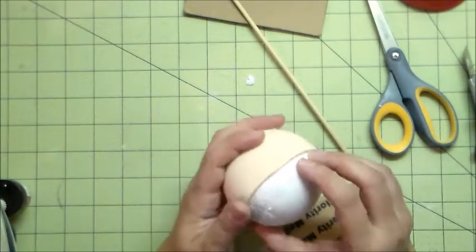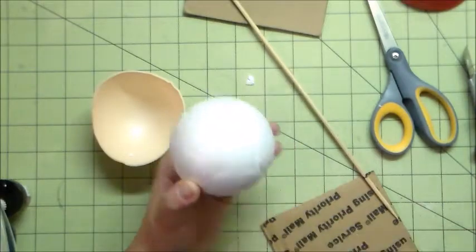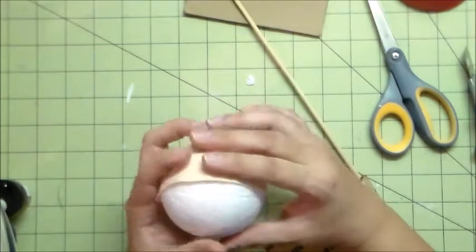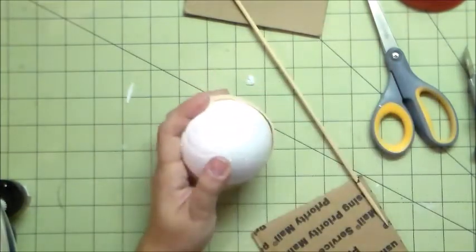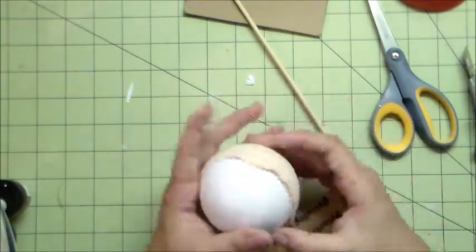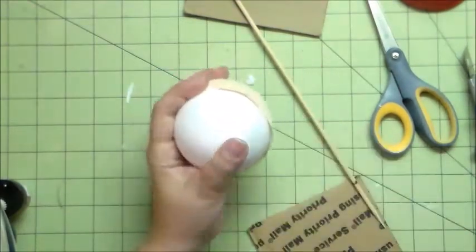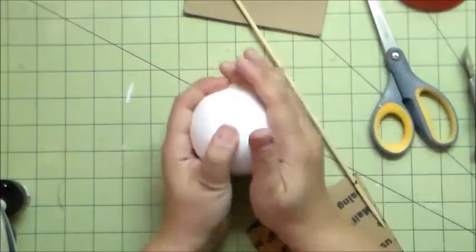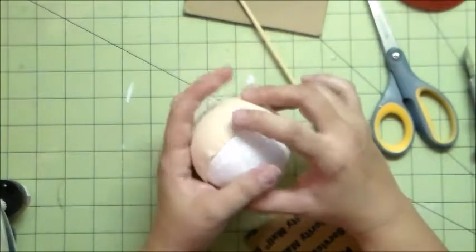After you have both pieces cut, I start gluing them into place. I drew a middle line to see where I'm going to put my glue. I only glue the edges — I do not glue the whole thing because I don't want little lumps on the face of my doll. Gluing just the edges will secure your foam sheet on the foam ball, so make sure it's nice and sealed all the way around with no gaps.